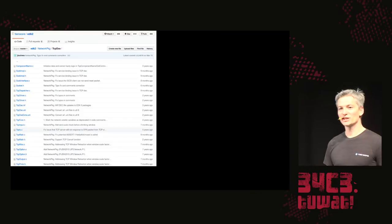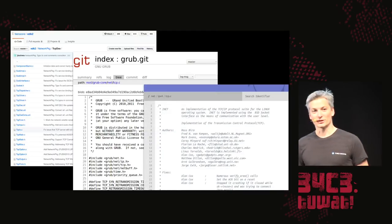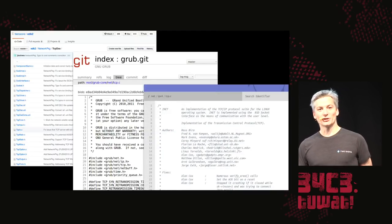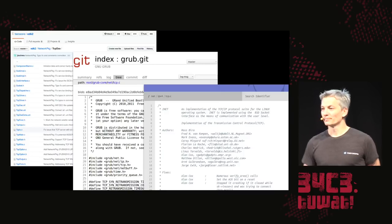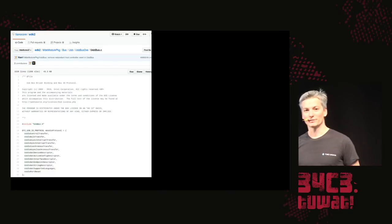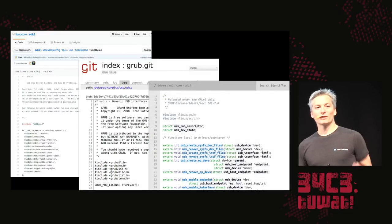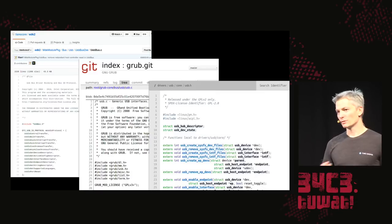There are many ways these attacks could be launched. UEFI has a network driver, GRUB has a network driver, and Linux has a network driver — meaning a remote attacker could potentially get code execution during the boot process. Similarly, UEFI, GRUB, and Linux all have USB drivers. Bugs found in USB stacks — which are very complex — mean a buffer overflow in a USB descriptor handler could allow a local attacker to plug in a rogue device and take control of the firmware during boot.